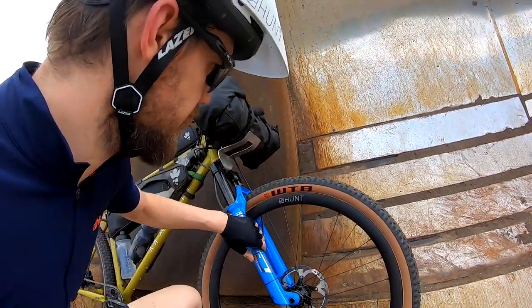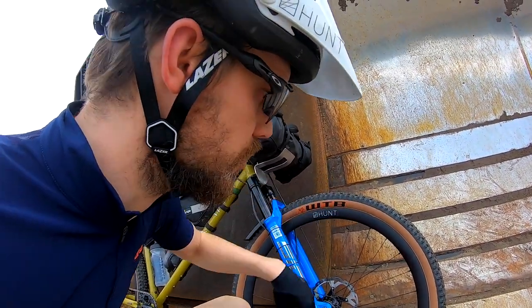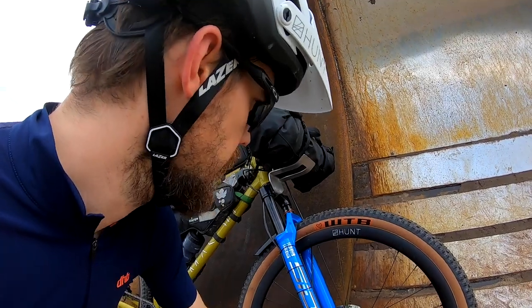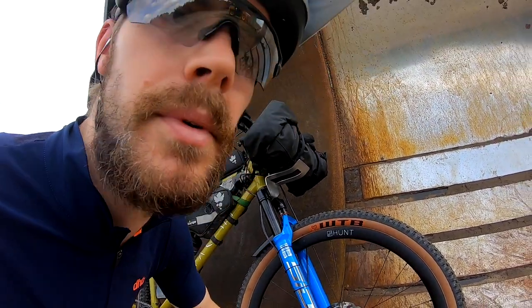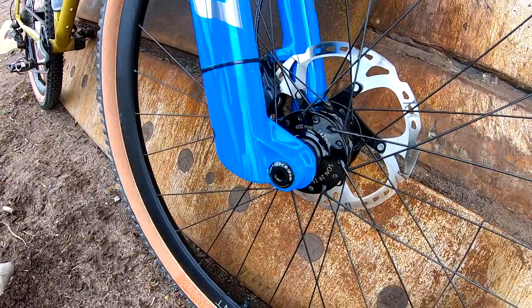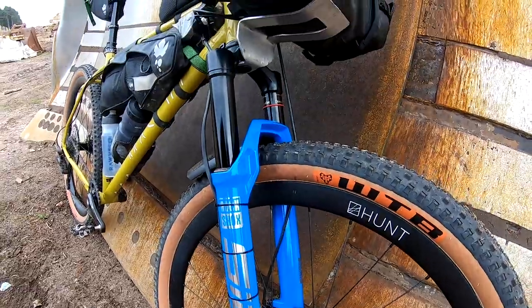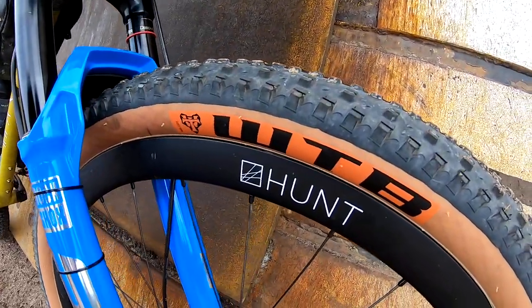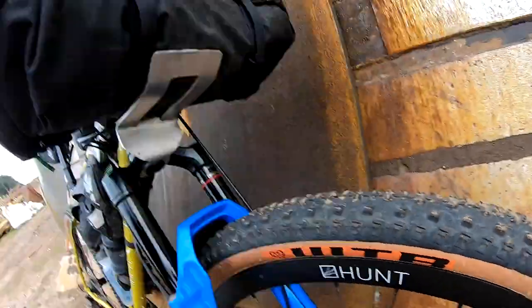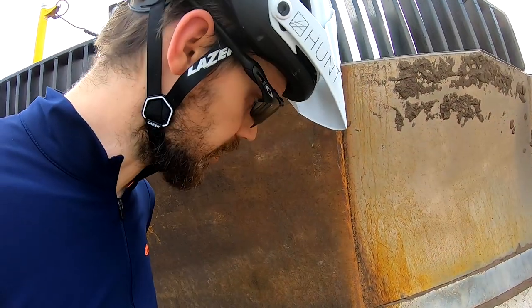The wheelset — this probably isn't what I'll use for the race, as I've got another one coming with a slightly wider rim. But these are custom carbon wheels from Hunt using the trail hubs and a SON 28 front dynamo hub. I've got it linked up to the Exposure Revo, and I've also got the Sine Wave reactor in there to charge my gadgets.